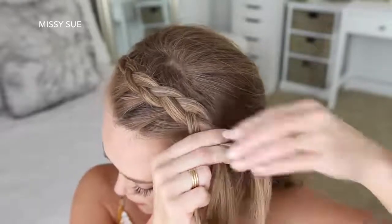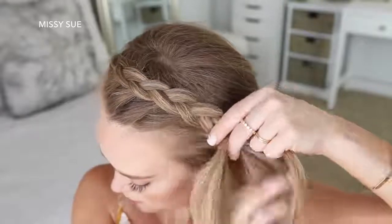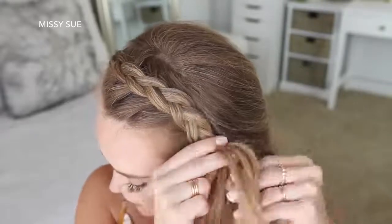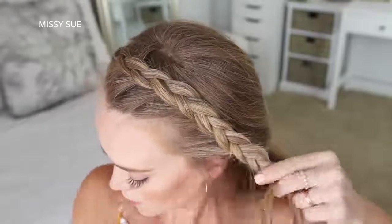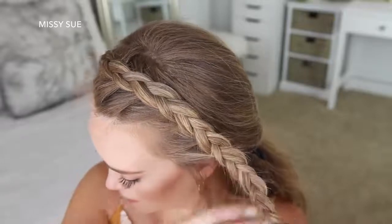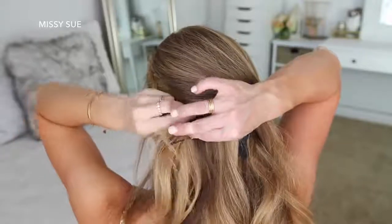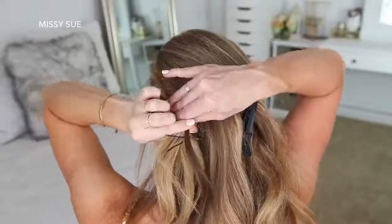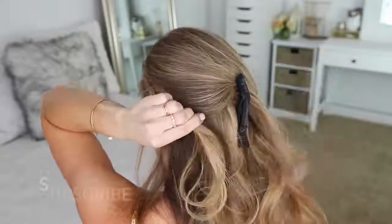Then I'm just going to continue braiding the hair down the left side of my head. Once I've added in hair from above my left ear, I'm going to stop adding hair into the braid and just continue braiding the section a little further down, then set a bobby pin over the bottom. Now I'm going to take a small section of hair from the back of my head and tie this small section to my braid with a clear elastic band. This will hold the braid in place without needing to use any bobby pins, and the hair from the top of my head will help hide the elastic band.